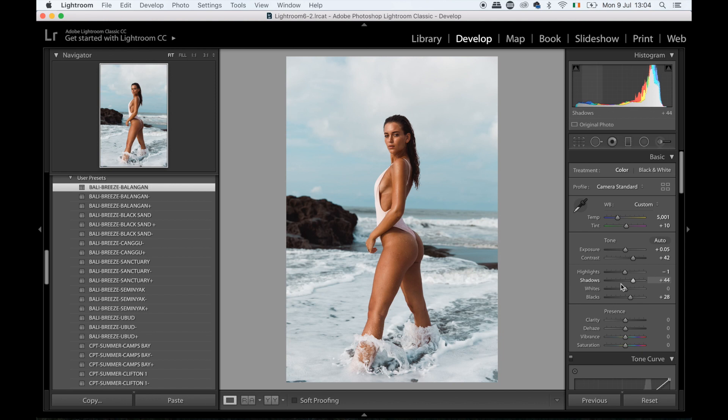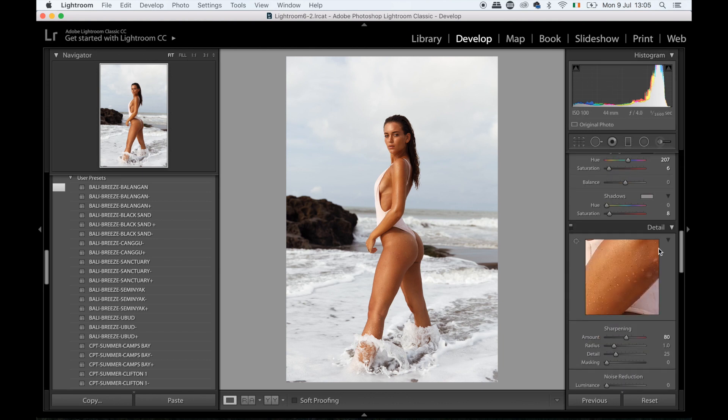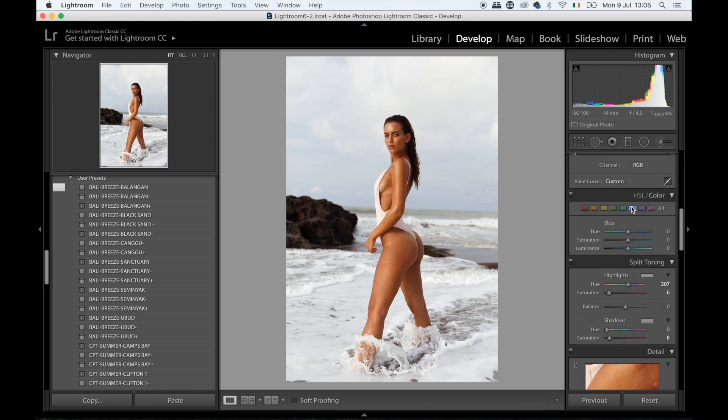I do kind of like Balangan as well, so let me play around — get it a little bit brighter and maybe reduce the highlights. I think I prefer the skin tones on Ubud, but I prefer the blues a bit more on the other one. So I'm going to go into the blue channel and make the blues a tiny bit more green, and maybe a bit darker. Something like that — quite nice.